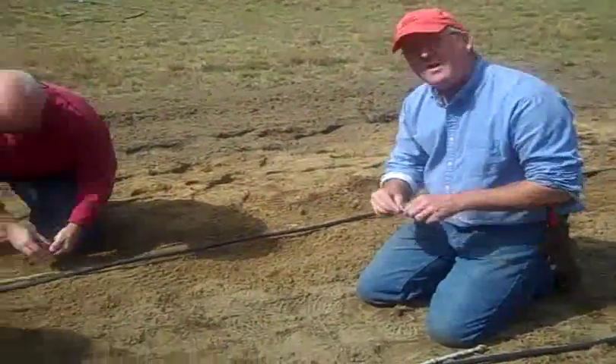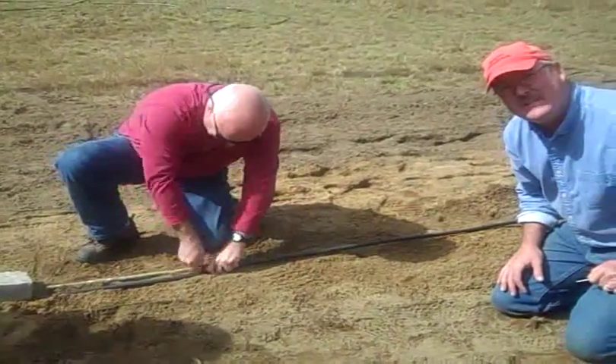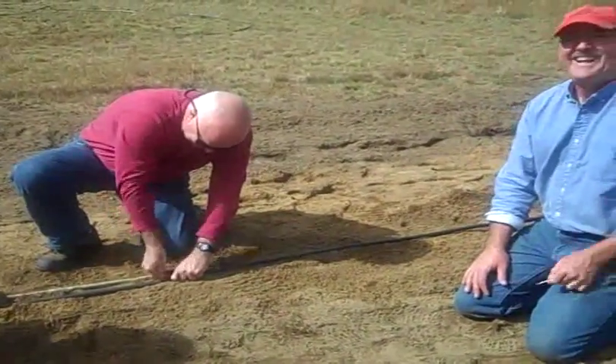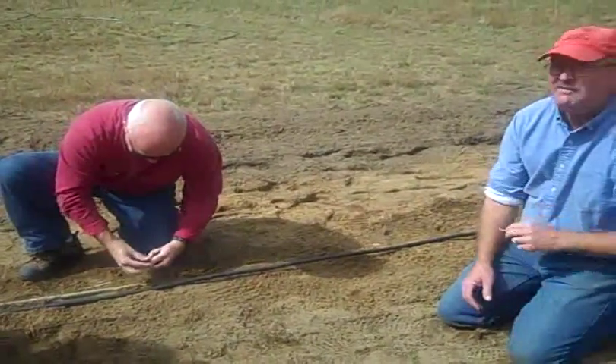Paul is being real careful not to push the nail all the way through both sides of the pipe. It only goes in — just make a little hole. Don't push too hard or you'll have a leak.